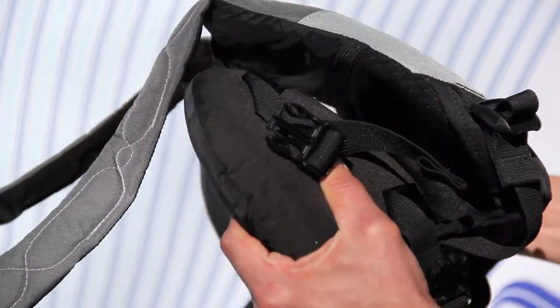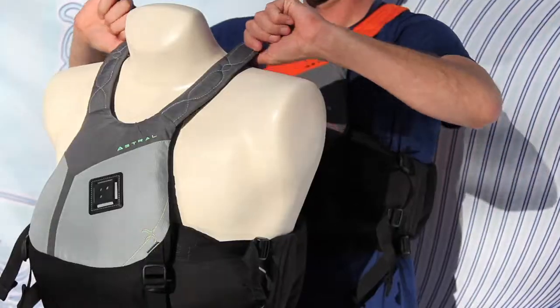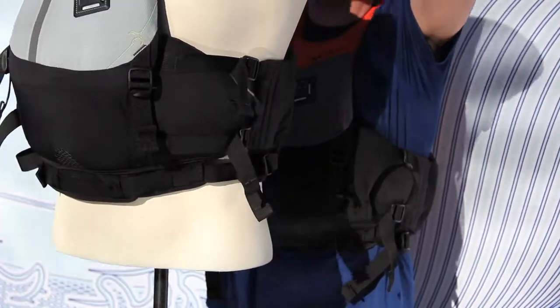Adjustable torso height helps to provide a custom fit to your length while simultaneously tensioning the shoulder straps by pulling the outer panel down to counteract it from riding up.